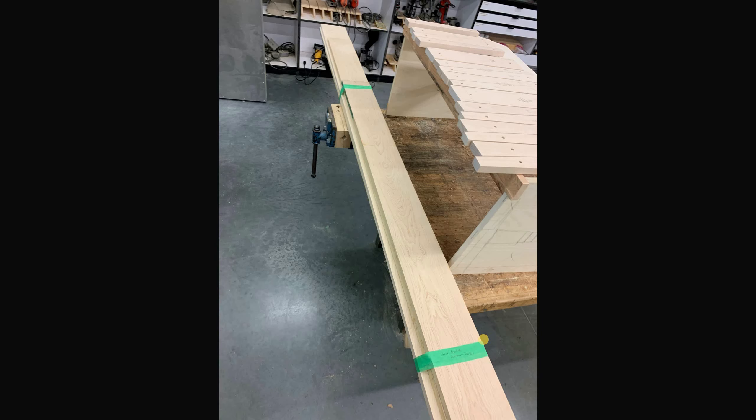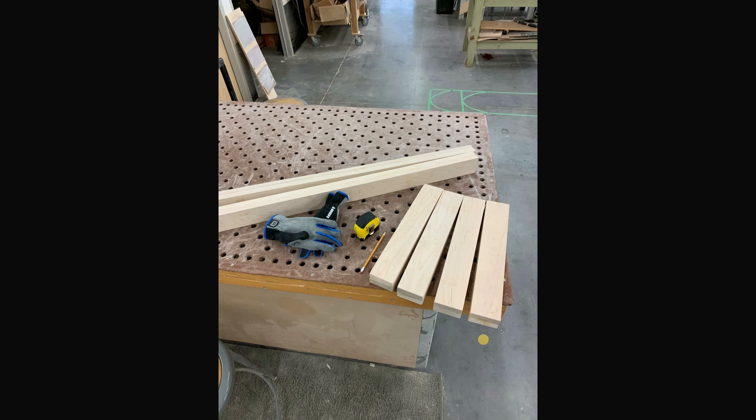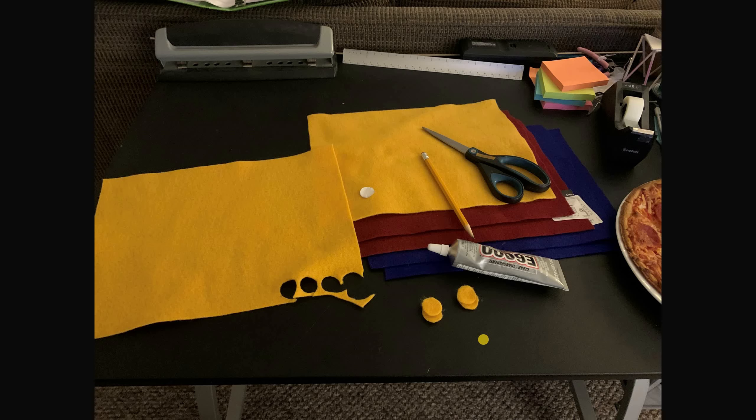I got a couple of pieces — I think it was an 11-foot and an 8-foot board. I cut one of them in half — some good old maple hardwood. I took it back to school, stored it safely, then later took the pieces that were gluing and used the chop saw to straighten up the ends a little bit.